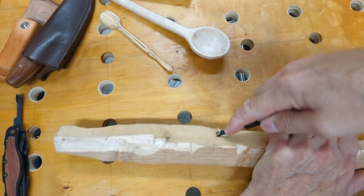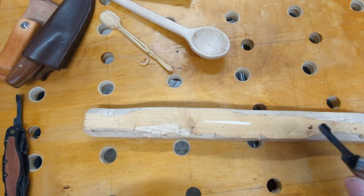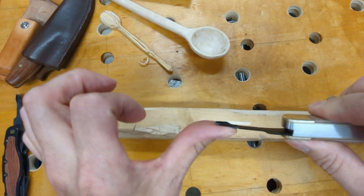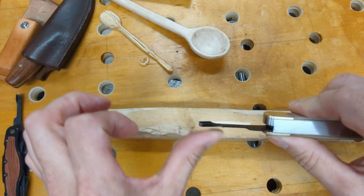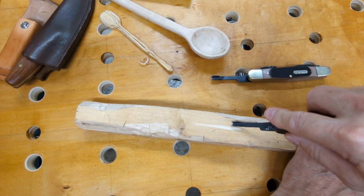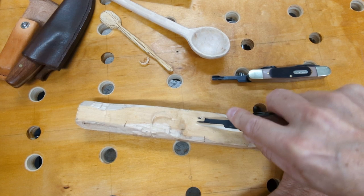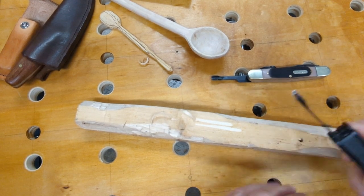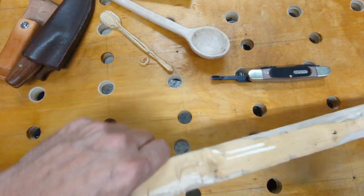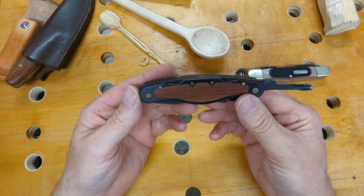I have to put my finger down here in order to be able to use it and actually make the cut. That thinness of these tools and that flexibility is not good. Now when I take the Flex Cut and go to do the same thing, there's no problem at all — I don't have that flex. So this is a much better, much more robust tool, and I highly recommend spending the extra money and getting the Flex Cut.